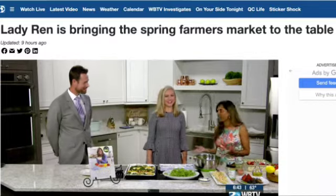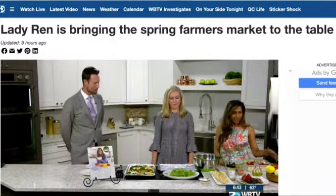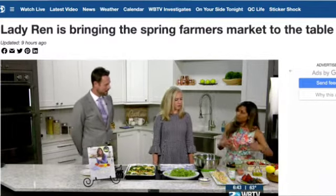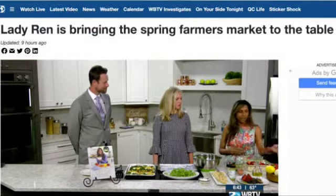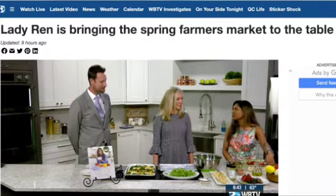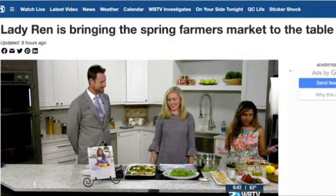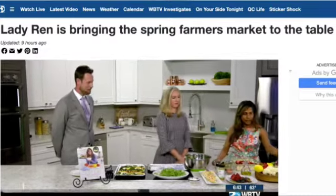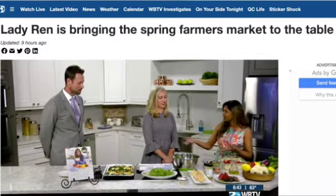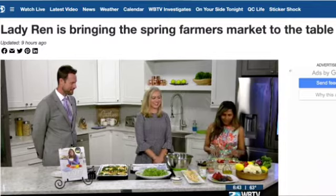During the winter we tend to eat more hearty, heavier meals, but now it's time to enjoy the vibrant colors of spring and start lightening things up. I'll show you how you can enjoy all of spring's bounty, starting with a delicious strawberry dish.